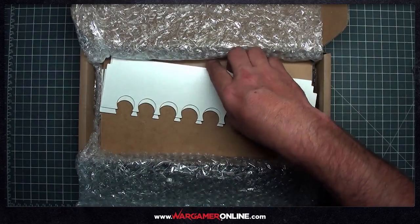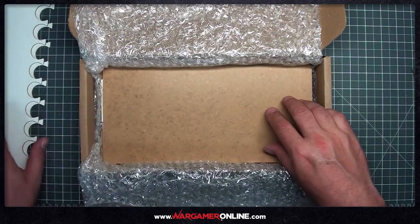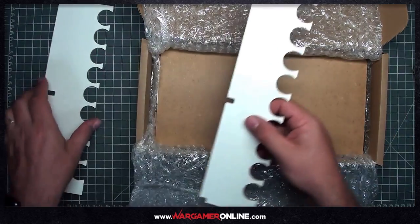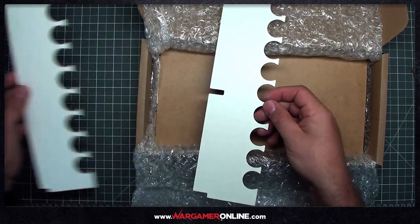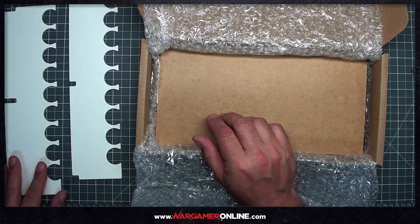Taking out the components, you can see we've got two sections that secure the bottles in place. A word of caution: you do need to take note of the size of these bottles and the order they're in. The two bottom rows are actually the same size but the bottles are positioned in a different order — you need to watch out for that later.